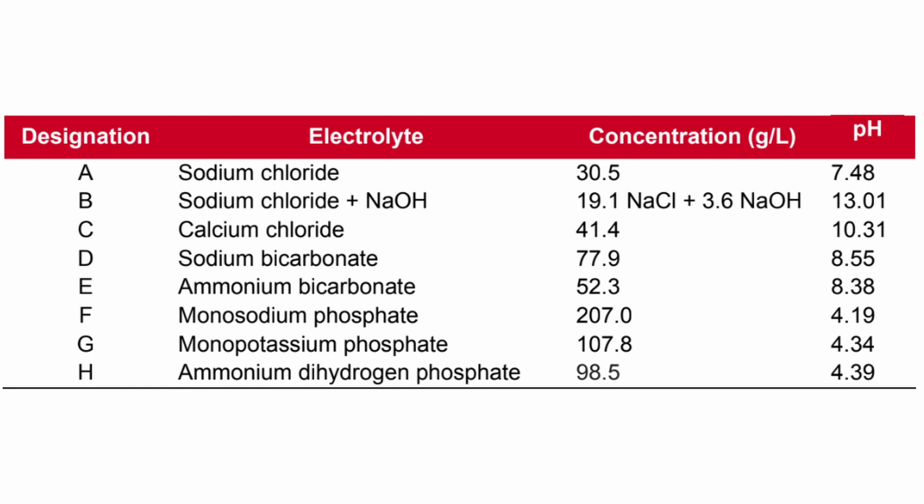UL did test a number of different solutions and they all worked — they all discharged the battery cells — but some of the other solutions had different issues. They would actually dissolve the materials, contaminating that water. For the average homeowner or person trying to discharge those battery cells, you don't want contaminated water to deal with after the process. With sodium bicarbonate, especially for a small quantity of battery cells, it's perfectly okay after the cells have been discharged to dump that water down the drain into the sewer system.